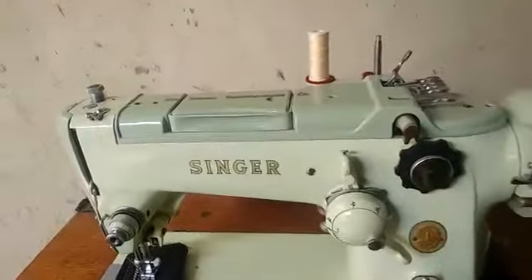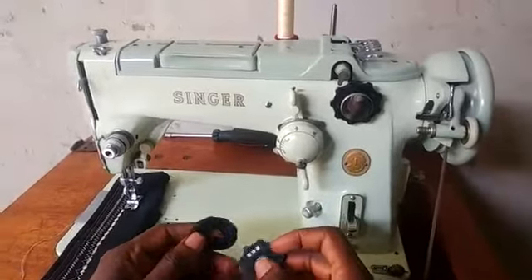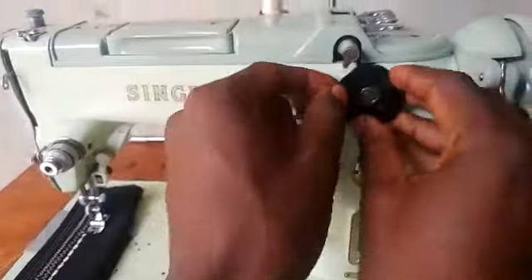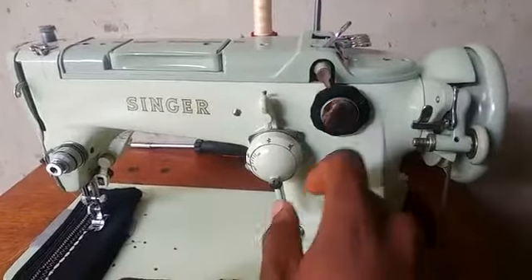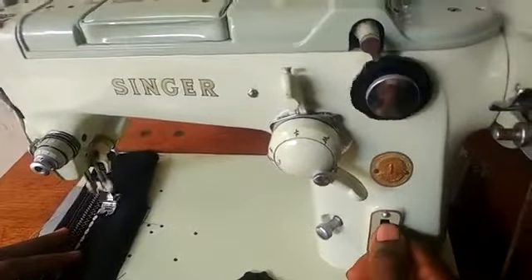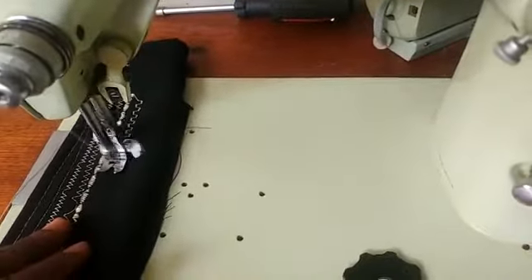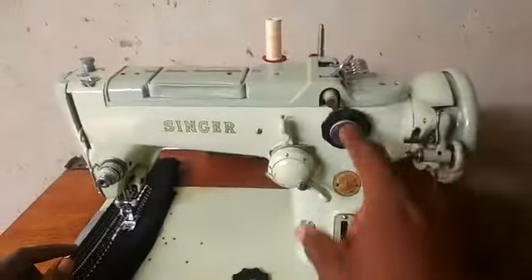I'll quickly change to a disc cam so you can see the other patterns. I have a couple of disc cams to use. You just unscrew this and take it out, then put the new disc cam in making sure this part enters into the protrusion. Screw that back in, raise this lever up, and push it back to five. When I sew... there you have it — I like that design.